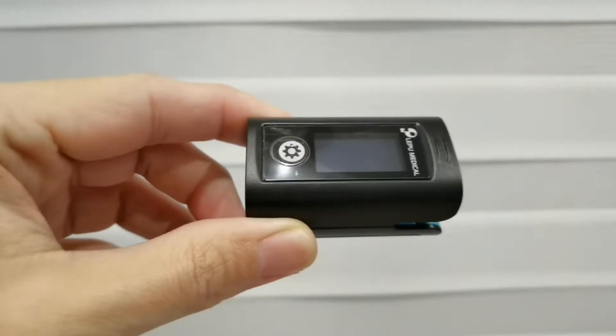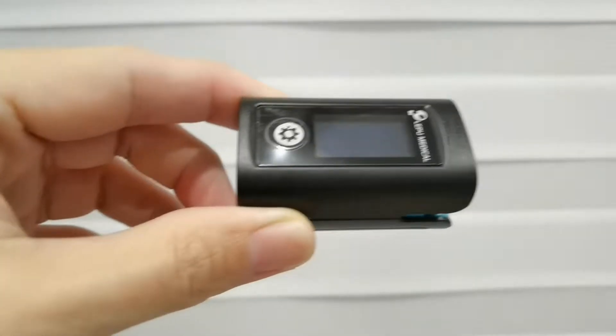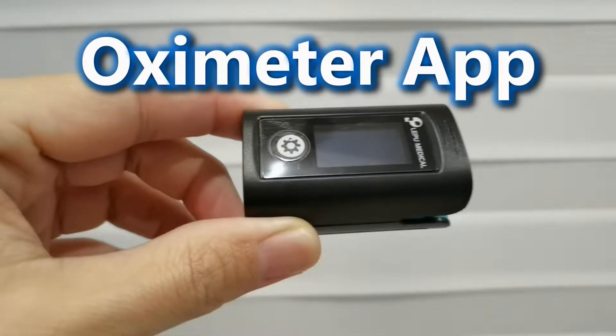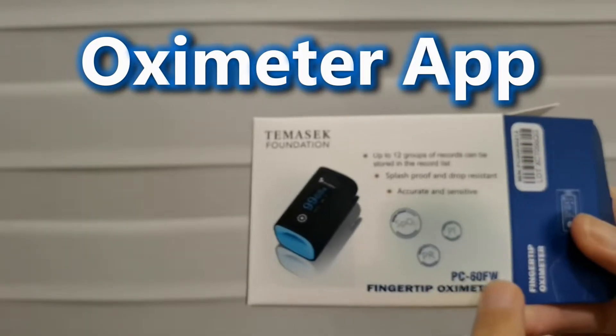Hey guys, this is Joe. I wanted to share something I found out: if you read the manual, you realize that there is an app for this device. Based on this model, there's an app for this oximeter.